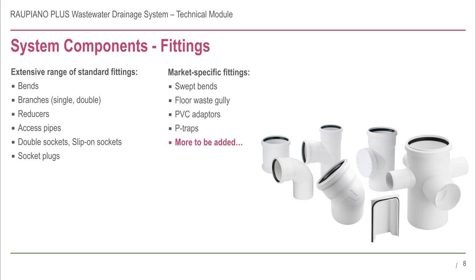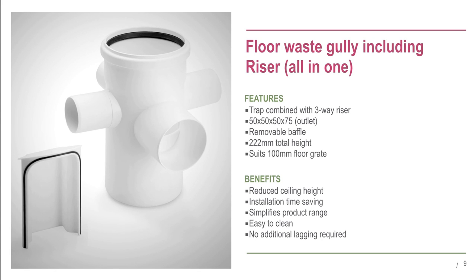The range expands year to year based on feedback and requirements from Rehau authorised installers. Another fitting developed for the Australian and New Zealand market is the floor waste gully. This fitting is extremely compact and combines the function of a three-way riser with a 75 millimetre water trap. It is compatible with a 100 millimetre floor grate and also has a removable baffle.